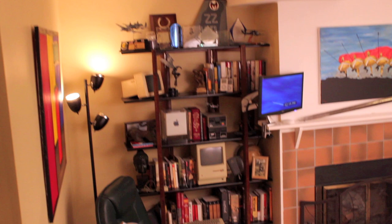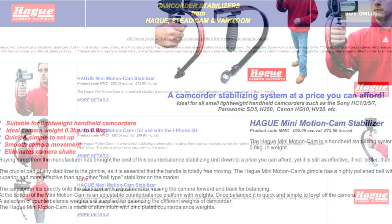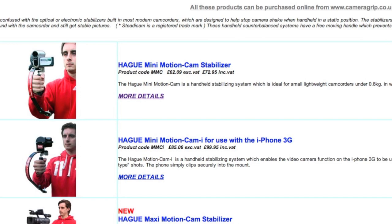As I mentioned, this is really more for lightweight camcorders or DSLRs without heavy lenses. The company rates it at 0.3 to 0.8 kilograms, or a max of about 1.7 pounds. It's a product of the United Kingdom and retails for about 62 pounds, which translates to 90 to 100 dollars depending on the exchange rate.